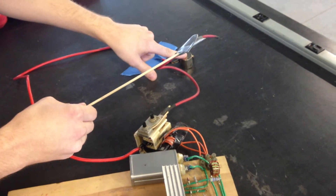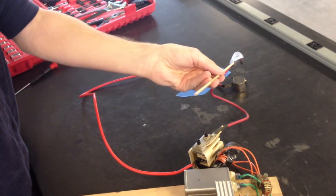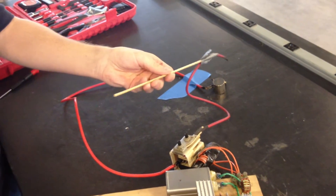On the ground, I have connected a very large neodymium magnet, and I'm going to pass all the charge through the magnetic field, and we're going to see what happens.